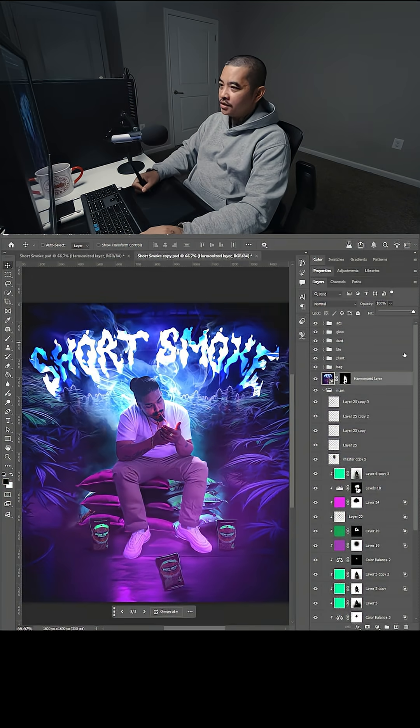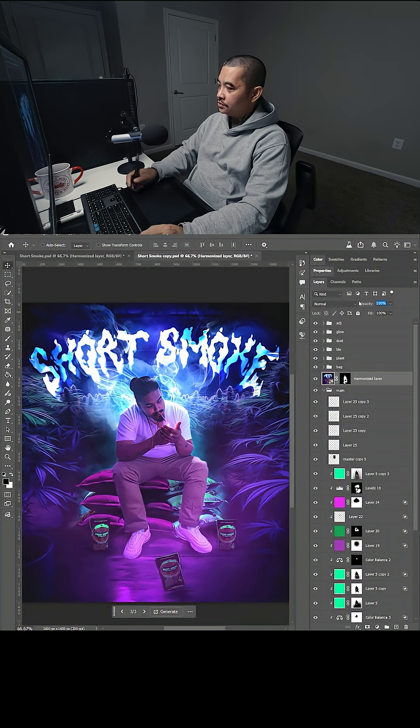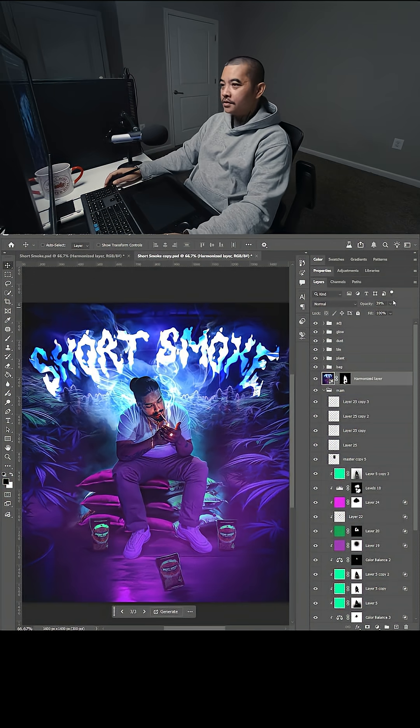The layer harmonized by itself doesn't have all the stylized layers that I added. The one I did here doesn't blend as well as if I change this to 39 percent. I don't think it blends as well as adding this layer on top and changing the opacity to about 39 to 40 percent. But let me know what you guys think.